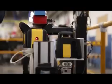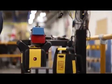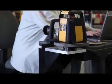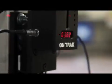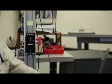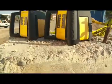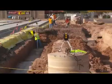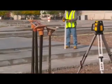The CST Berger RL25H and RL25H-V were designed and manufactured in Watseka, Illinois. Every RL25H and RL25H-V is individually calibrated after assembly and includes a calibration certificate to ensure the precision, quality, and durability you need to perform on the job site. The new family of rotary lasers from CST Berger are built to perform under the toughest job site conditions.